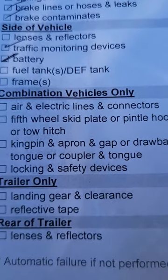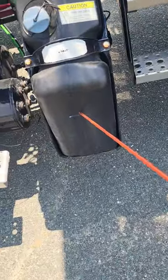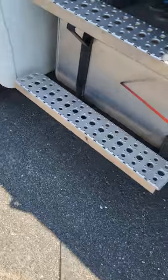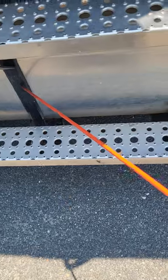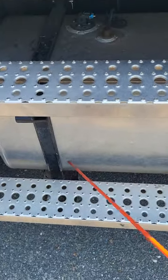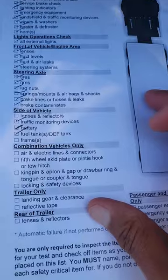Next up is the fuel tank and DEF tank. This is my DEF tank — it's not bent, broken, cracked, or missing nuts, bolts, or screws; the cap is secure, and I hear and see no leaks. Then over here is my fuel tank — not bent, broken, cracked, or missing nuts, bolts, or screws; the cap is secure, and I hear and see no leaks. These are my fuel straps or tank brackets — they're not bent, broken, cracked, or missing nuts, bolts, or screws. I see no shiny metal that would indicate a loose or shifting tank. That finishes up my DEF and fuel tank — marked off the list.